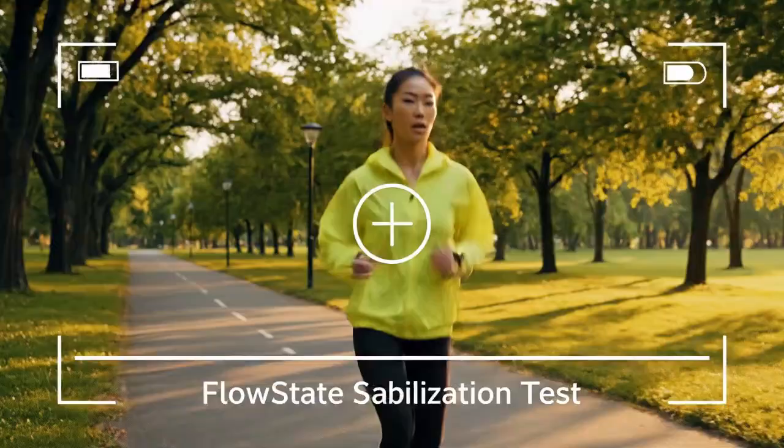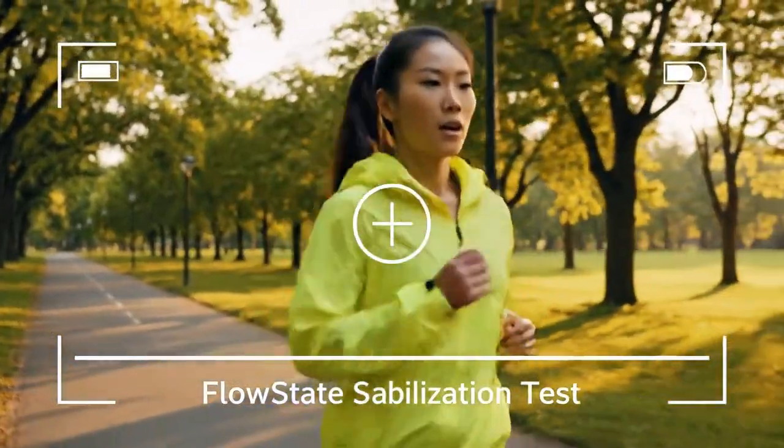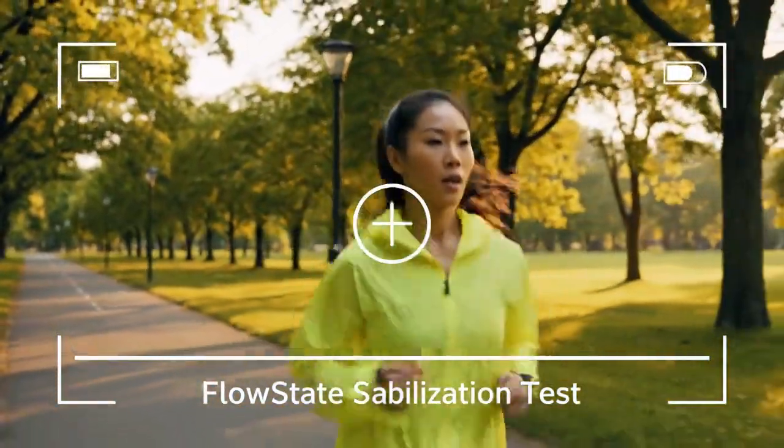They came from a world of 360-degree cameras — a gimmick, people said. Then they started making action cameras. And with the Insta360 Ace Pro 2, the game didn't just change. It was flipped upside down.